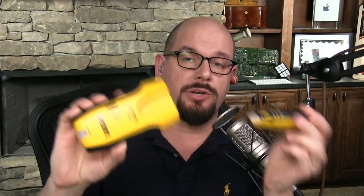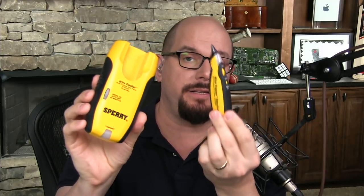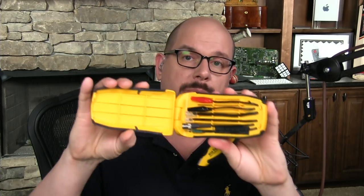Here's my tone generator — it's a very inexpensive one; I don't use it a lot, but it does come in handy. This has the tone generator here, and then it has an inductive probe that comes with it. I have connectors on the back; I can open it up and it has a lot of different options for plugging into a number of different types of network connections. Here's some wires that are running across the floor of the studio.